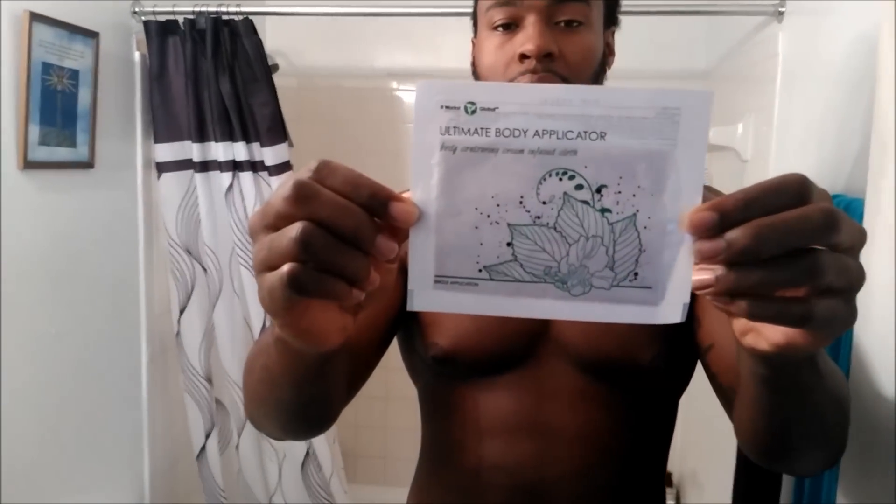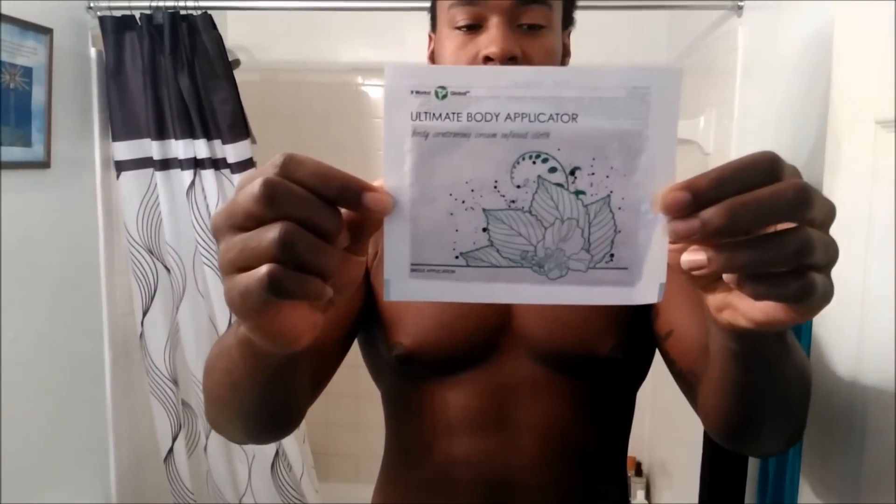Here's the actual body applicator that you're going to put on whatever area you're targeting. One side is going to be dry; the other side is going to have the stuff on it — the medication. Whatever region you're going to put it on, you're just basically throwing it on. So I'm just going to go ahead and hit this whole region right here and have that across my chest and definitely hit the nipple area. Man, it ain't nothing to be ashamed about. It's always a way around something.